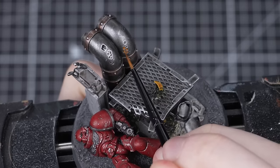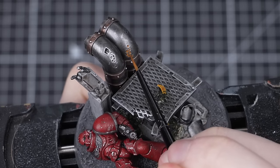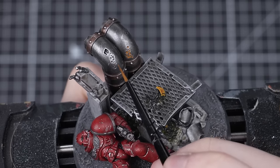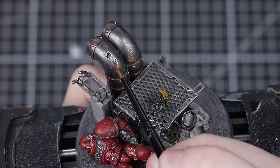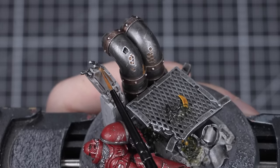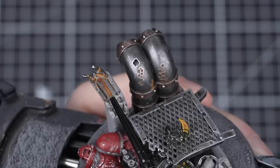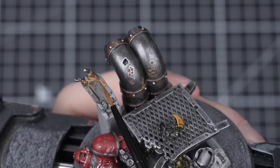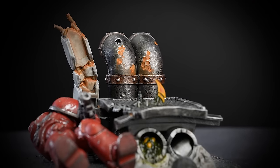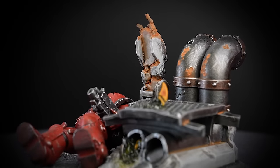I'm going to place my rust in these holes here and down this concrete beam too — I like to imagine that rain has caused the rust to trickle down from the support poles at the top, making the whole thing look really grimy. Applying it is as simple as just painting it on. It might look quite strong now but when it dries it will appear more subtle. Apply slightly less than you want, let it dry, then add more afterwards — several thin layers let you slowly build up to a colour you're happy with. For a stronger effect, go in with a brighter orange like Fire Dragon Bright on top, applied the same way but focused more on the centre of the rust areas.